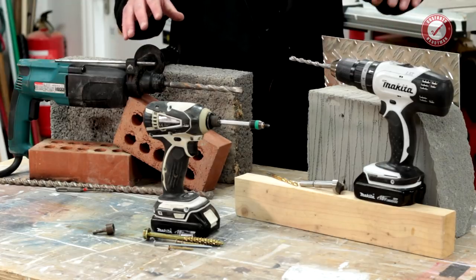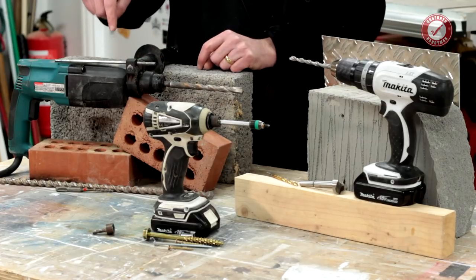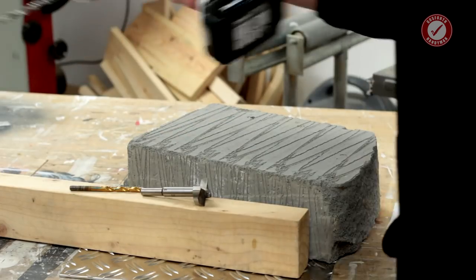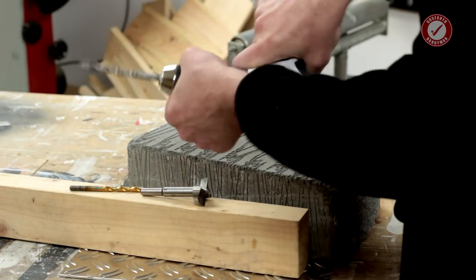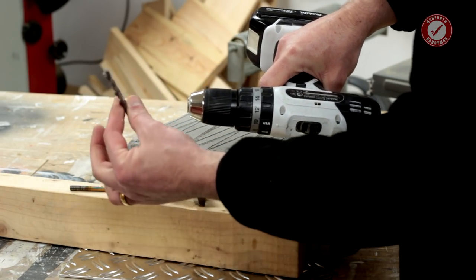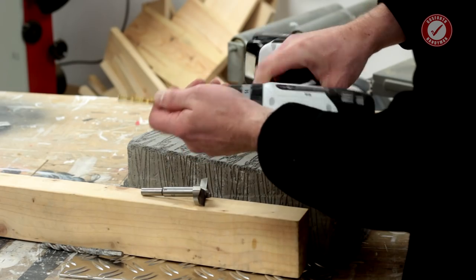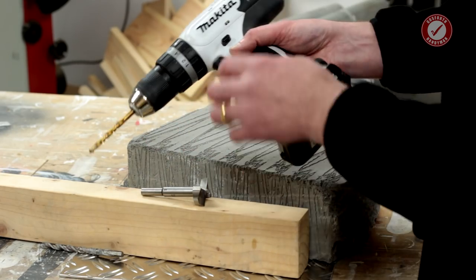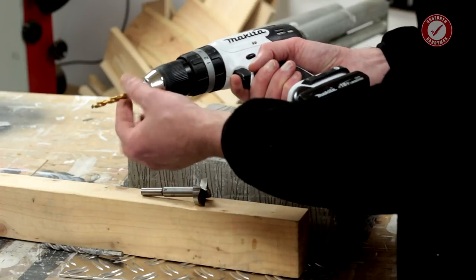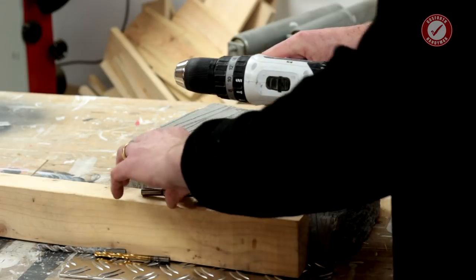The key thing with all of these is that the technology in them is totally different. A combi drill does not work in the same way as an SDS drill, and that's why an SDS drill is much better for brick and block. The combi drill has a keyless chuck so you can change the bit easily — I've got a masonry bit on at the minute but you can use HSS or wood bits. It has a simple forward and reverse function and you can swap it for a bit holder to use as a screwdriver.